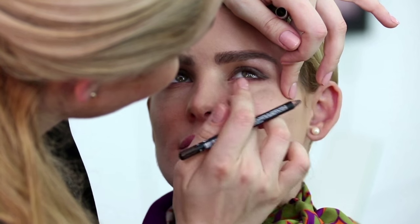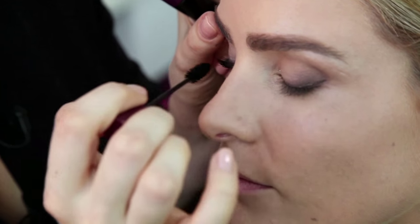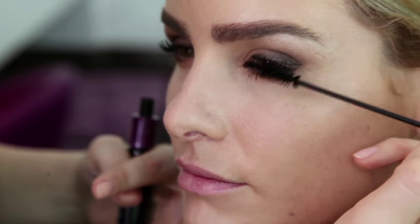Inside the waterline we can also apply an eyeliner. This will help us to make the eye look bigger. We are ready to move to the mascara. Ideally it should be applied two times in order to have an intense color on the eyelashes.